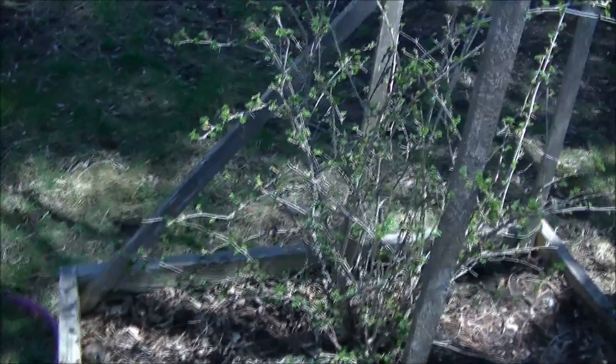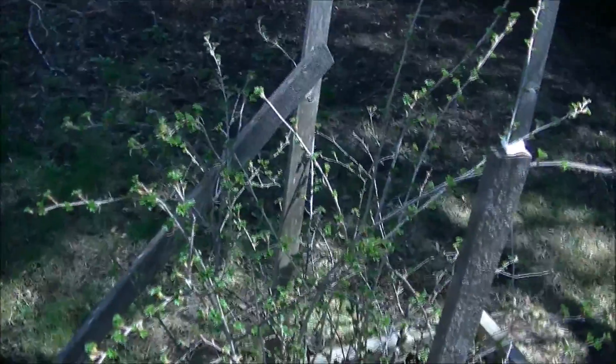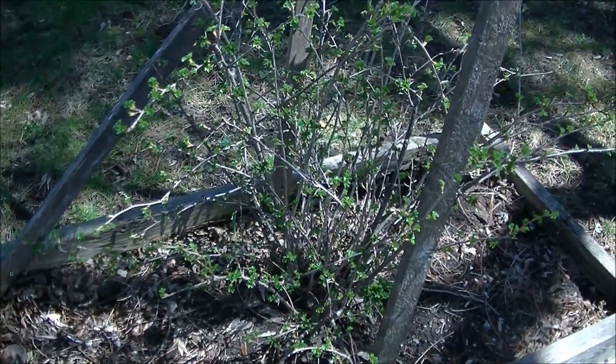My gooseberry bush has got some budding. I'll probably leave it here, or most of it here, because it seems to do good in this spot. I might transfer some over to the other side of the garden.